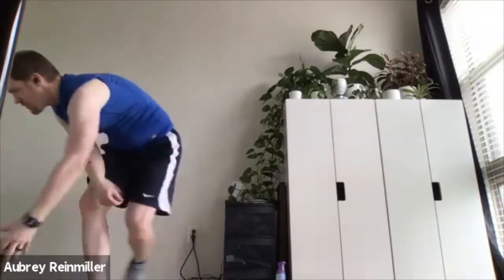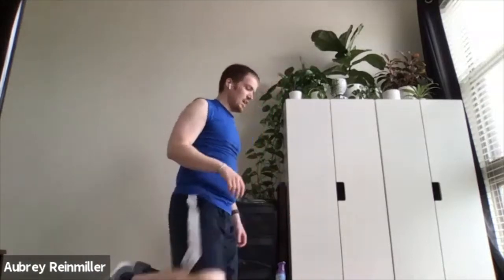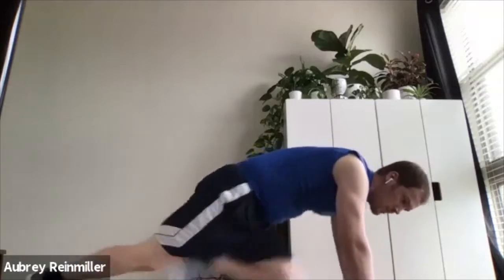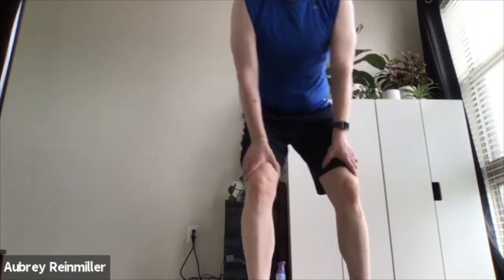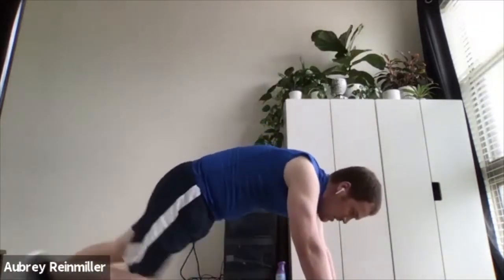20 seconds off, then mountain climb. Find your spot — floor, elevated surface, or the wall for a mountain climb. Driving those knees into the chest. Keep that knee straight ahead. If you need nice control, one at a time. If you want to go quicker, there's that brief moment where both feet are off the ground. Keep pushing with the mountain climb — more than halfway through. Keep getting those knees up into the chest. There we go, Dara.